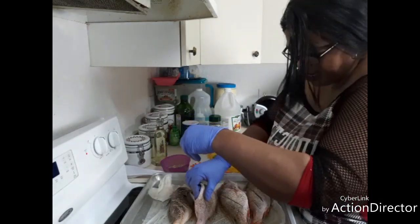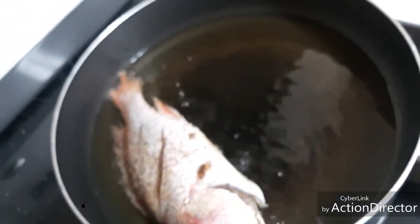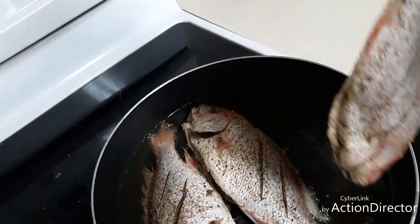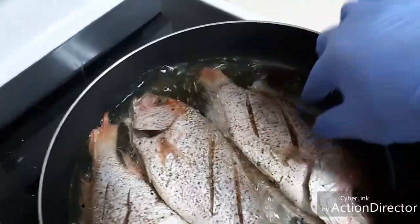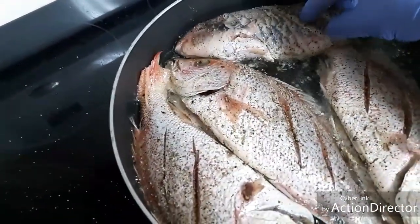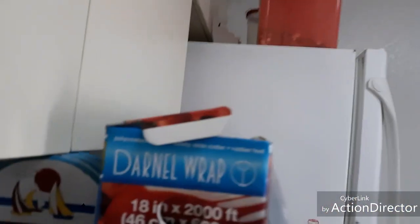Our oil is good and hot, so we're gonna start putting in the fish — head and tail, head and tail. I want to get all four of them in here. All right, now we're cooking some fish!